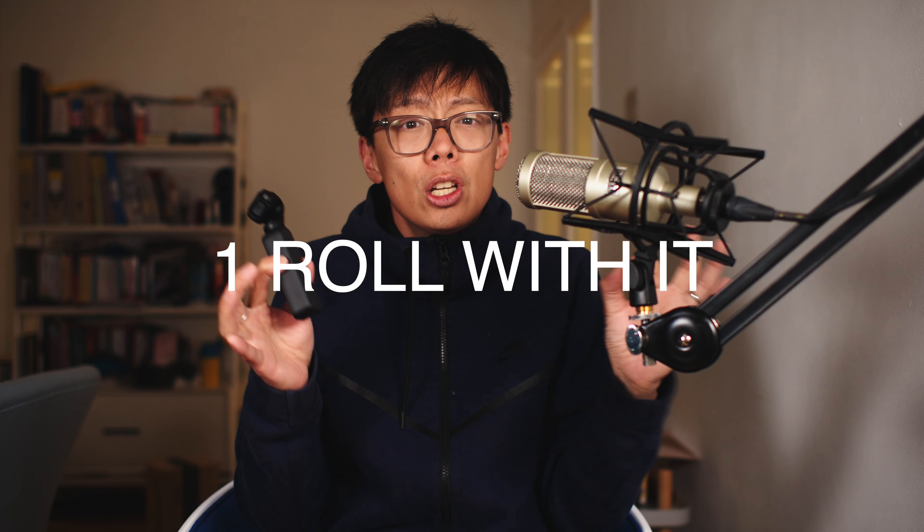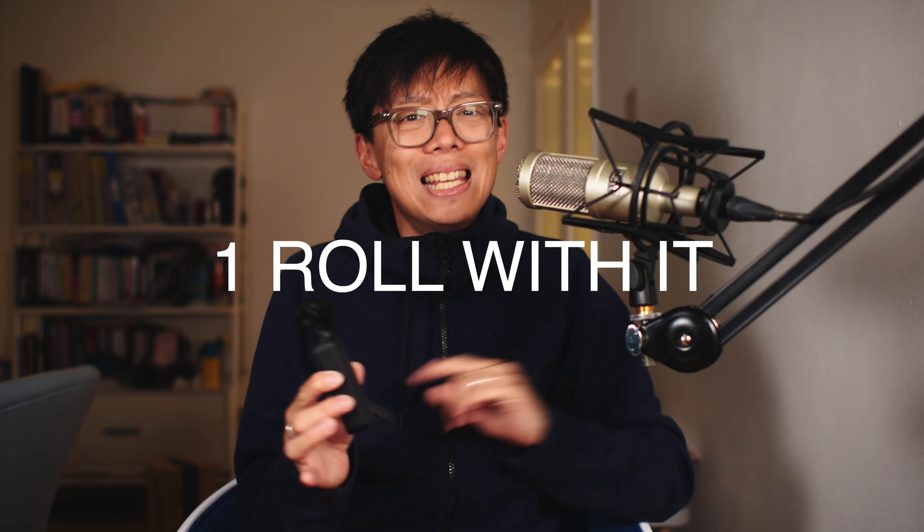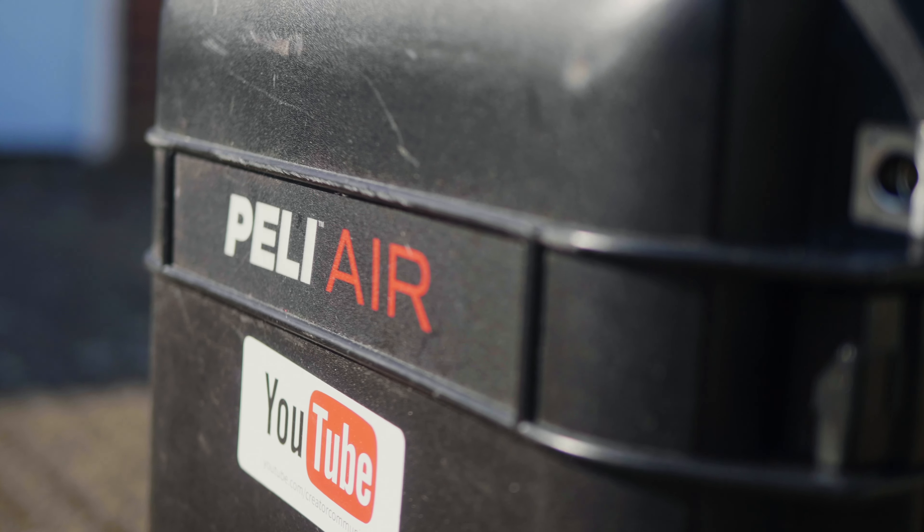It might be teeny tiny and cost less than dedicated gimbals plus cameras, but it doesn't mean it's limited in functionality. Take the infinity roll feature of the Ronin S - cool feature that makes the camera roll obviously. With the Osmo Pocket there isn't any feature to do that - it's not part of the software, there's no switch to flick - but you can do it, and quite easily even when filming yourself. All you need is something solid to hold the Osmo Pocket up with - a plastic box will do, but the accessory mount is useful.